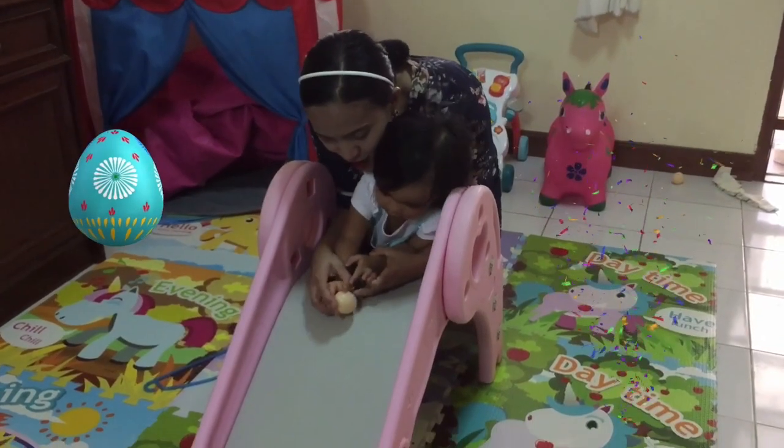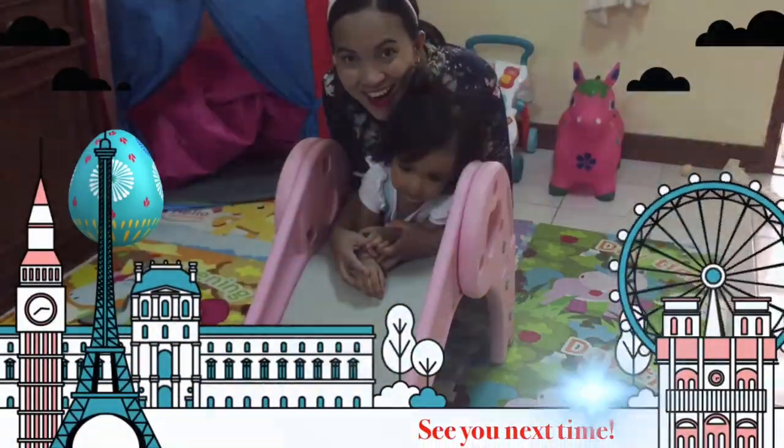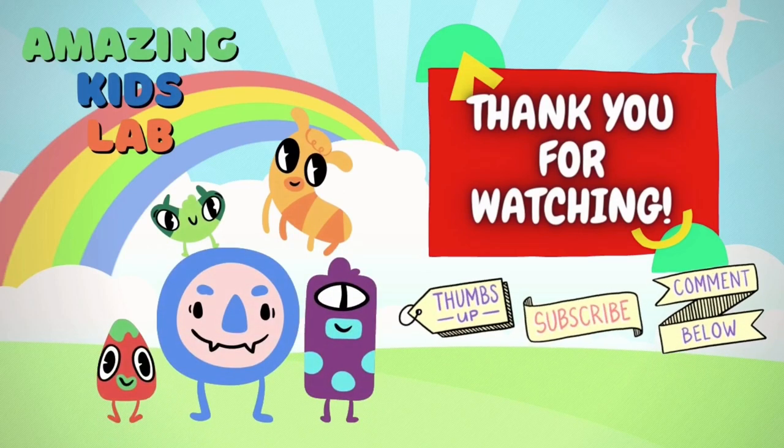So let's see if it's really bouncy. Thank you for watching. Don't forget to thumbs up and subscribe. Bye bye!